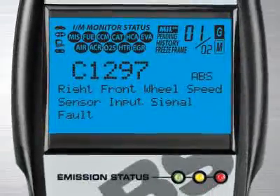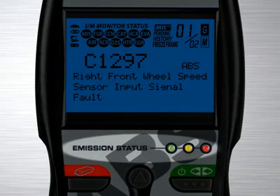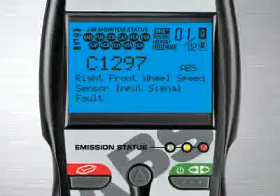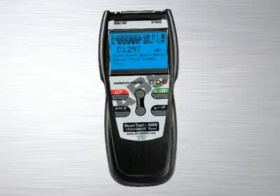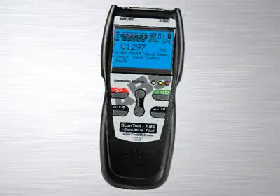Another patented feature found on the full line of Innova tools are the three color emission status warning lights. Over 30 states now use an OBD2-based system to check for emissions readiness. Our tool reads the exact same information as they do to see if you will pass an emissions or smog test. Green means pass, yellow means there could be potential problems, and red means you will fail an emissions test. Other diagnostic tool manufacturers charge over $100 for this feature alone, and a separate reader has to be purchased.